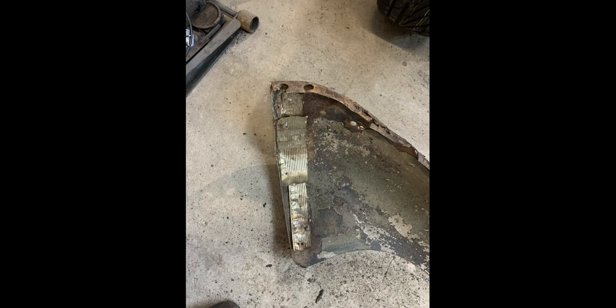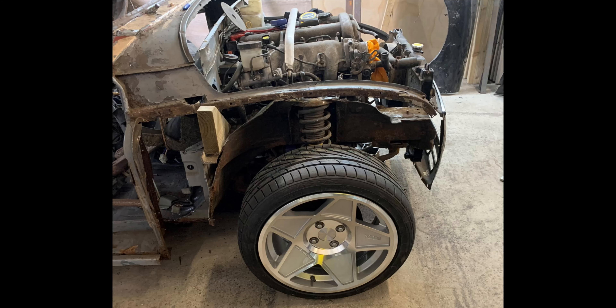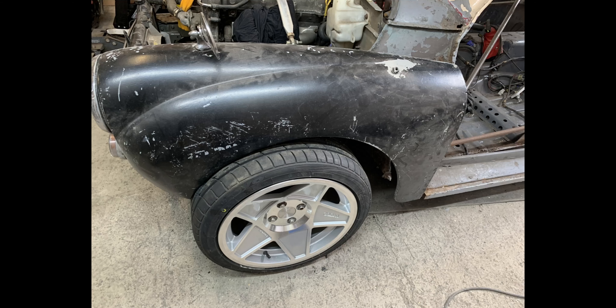The wings are in such poor condition that I've gone in a slight change of direction. The body has got to go a bit higher — the sill and step area was way too low, about three inches lower than the chassis, so it's definitely got to be raised. I've also moved the body back to give me a better seat position.